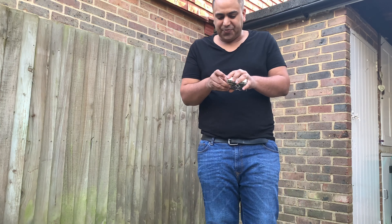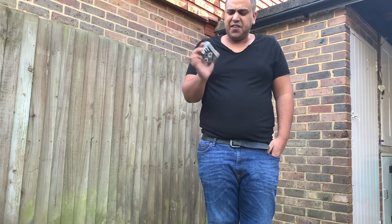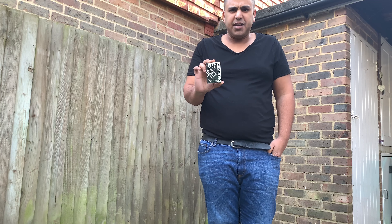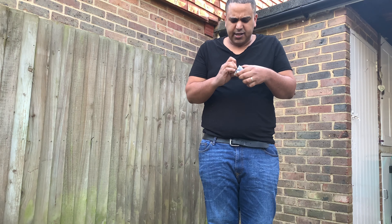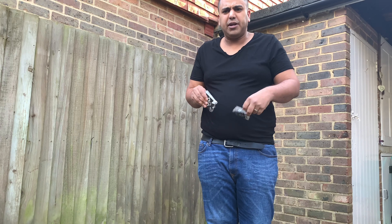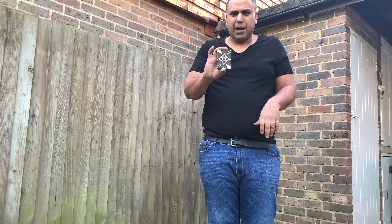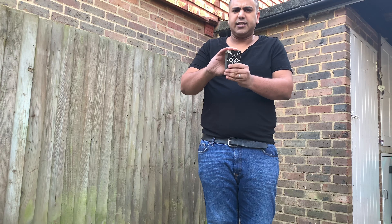Hey people, welcome! Today we're going to be reviewing the WTF cardistry playing cards. Let's break into a box — we don't need that — so this is the back design.